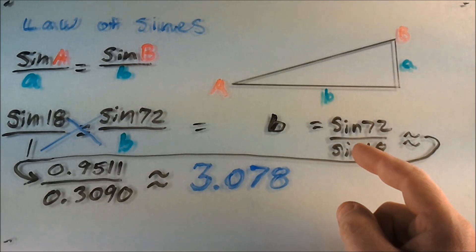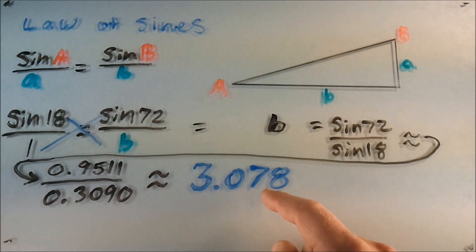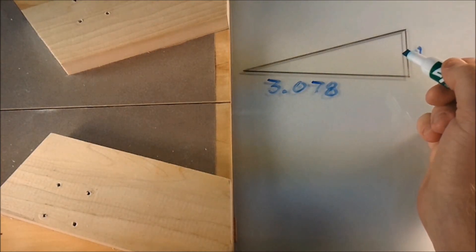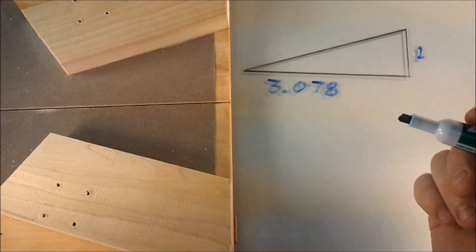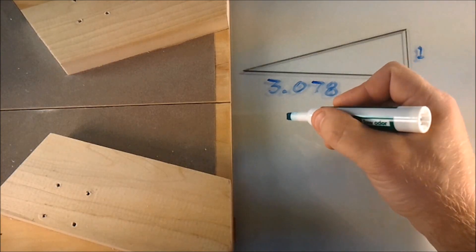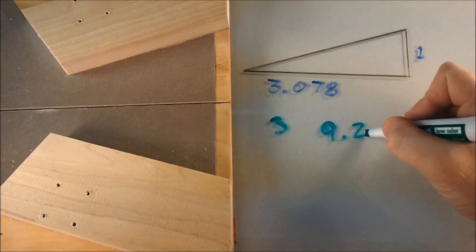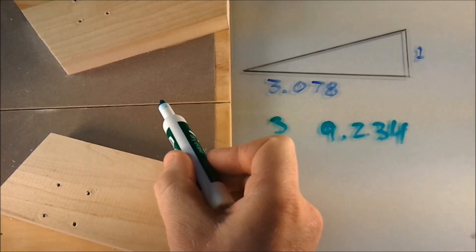The rest is just calculator math. When we punch it in, we find out that B equals 3.078 when A equals 1 inch. Now because these two lengths of the triangle make a ratio, as long as I multiply both numbers by the same number, I'll preserve the ratio. So if I multiply them both by 3: 1 times 3 is 3, and 3.078 times 3 is 9.234. And those are the dimensions for my triangle and my jig.